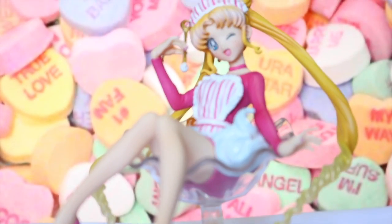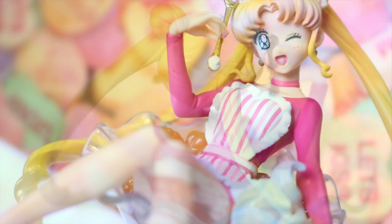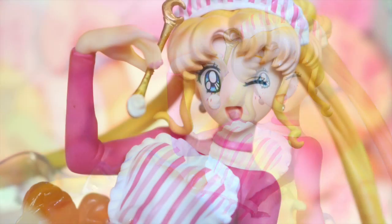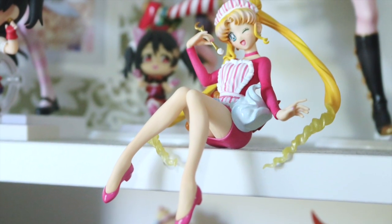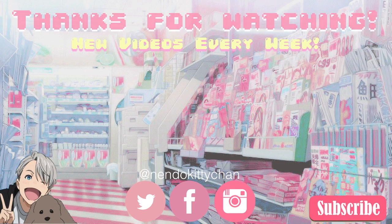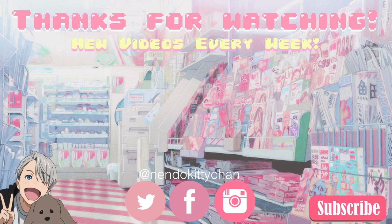So that is all for my Usagi Fruit Parlor figure review. I hope you enjoyed, and if you did, don't forget to like and subscribe if you haven't already. I put out new videos every week. And if you'd like to follow me on a more regular basis, I do have Instagram, Facebook, and Twitter under the same name here. Otherwise, don't forget to smile and I'll see you next time! Bye!